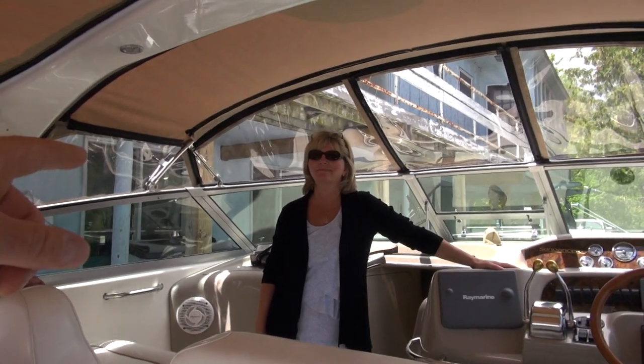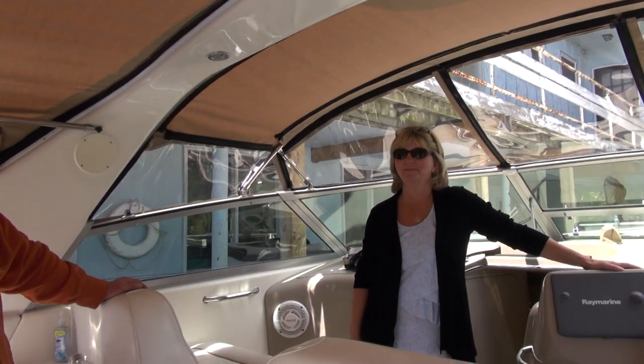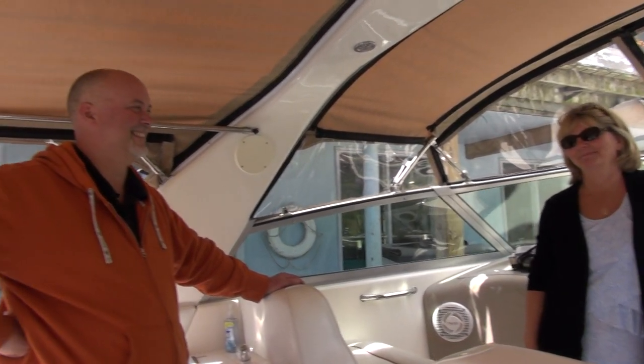Anchor girl is smiling because we're back on board Boogaboo with the new top. To see her smiling like that is a rarity, and this guy is to blame. Craig, you've done a very awesome job.